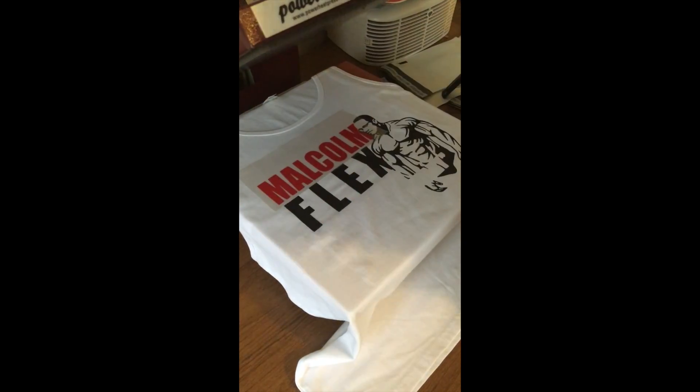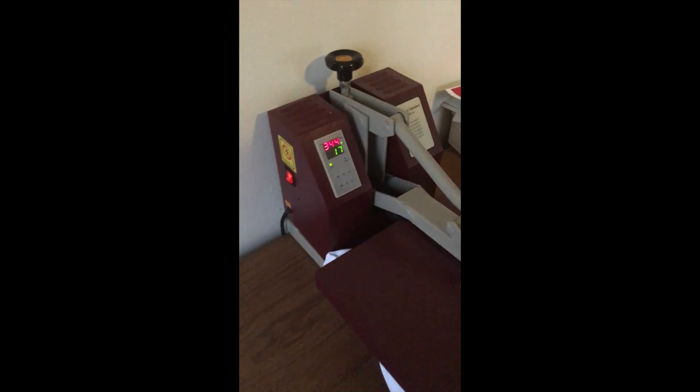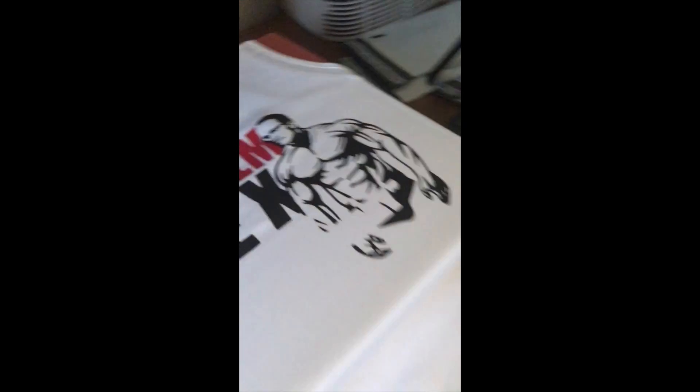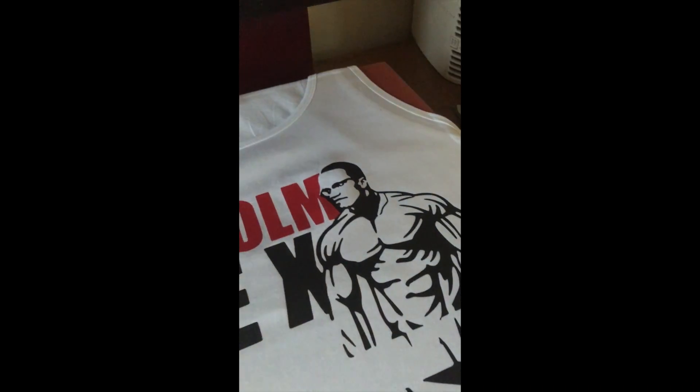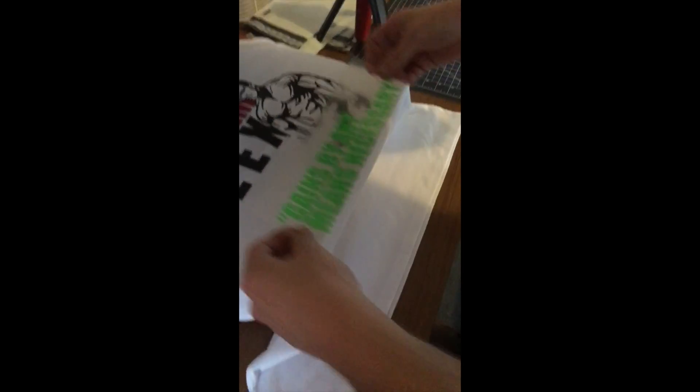That one looks pretty... very even. Really even and precise. Nice. I like that around the head. That's awesome. Now for the green.